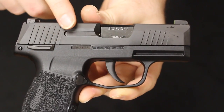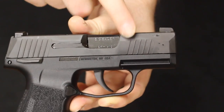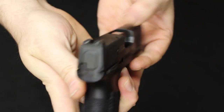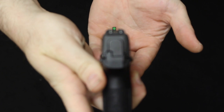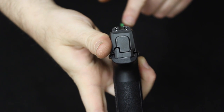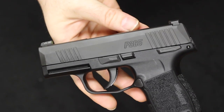Looking at the slides — the SIG P365 has a machined stainless slide with a nitron finish. There is an external extractor, rear and front slide serrations for press checking, and a loaded chamber indicator at the top. The sights are in a three-dot configuration, dovetailed into the top of the slide. These are the SIG X-Ray 3 day/night sights with a tritium insert in the front and a luminescent ring around it — good for day and nighttime shooting.